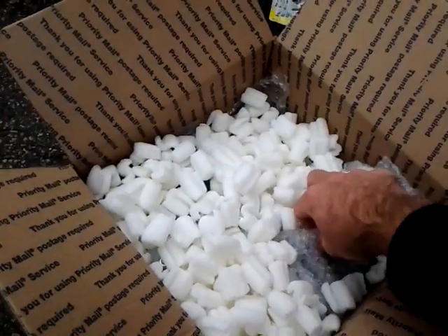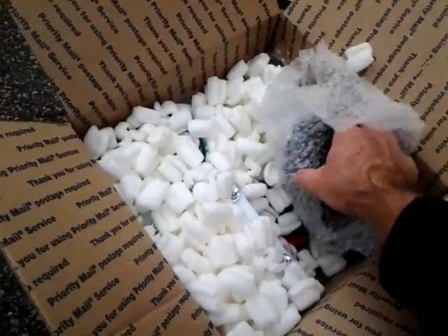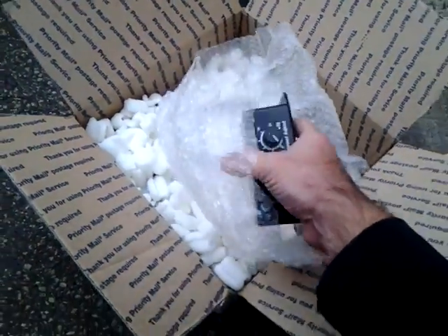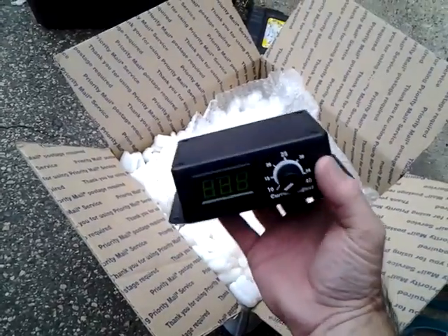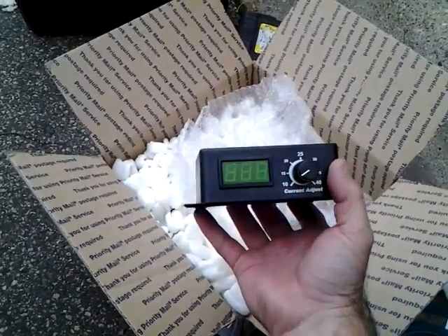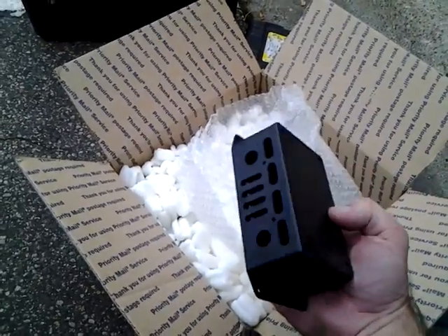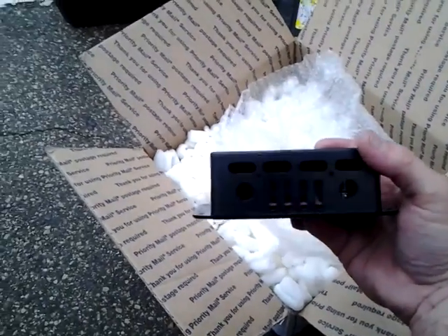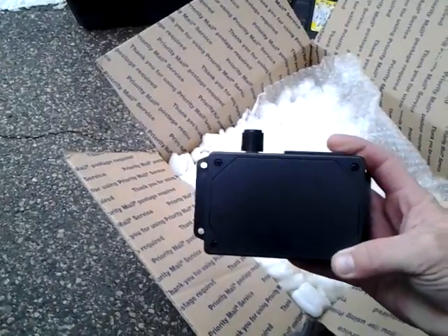I like the size of it because I was concerned about not having enough vertical room. There's the PWM — this is the 40-amp constant current advanced PWM. Looks like where some wires go in there. Got a lid on it.